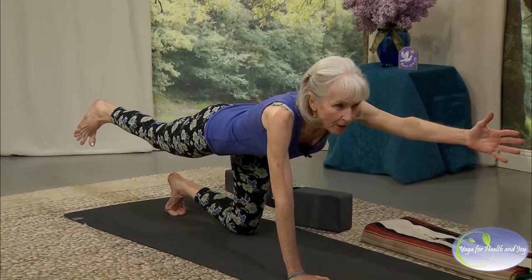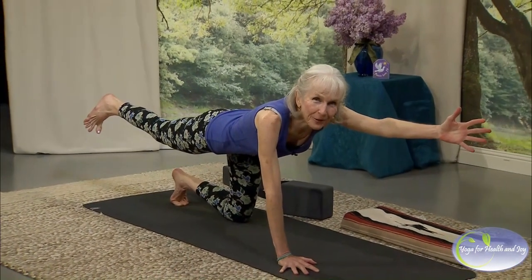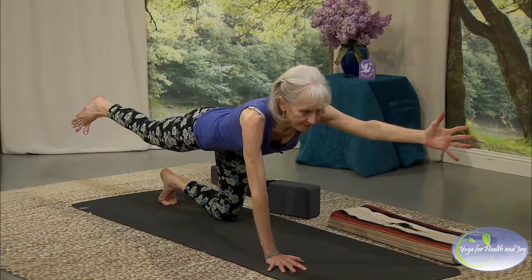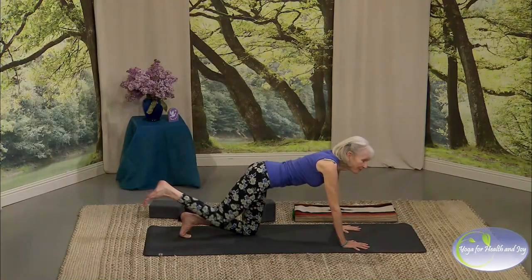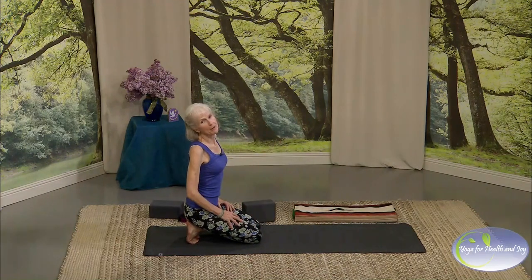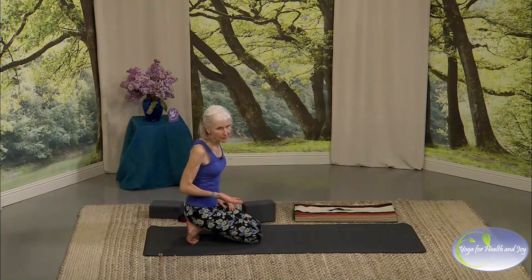From your heart, reach out through your arm and out through your foot simultaneously. Come on down. If you're not having fun in this class, you're just not taking it serious enough.